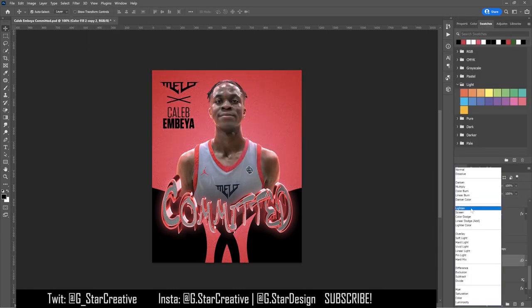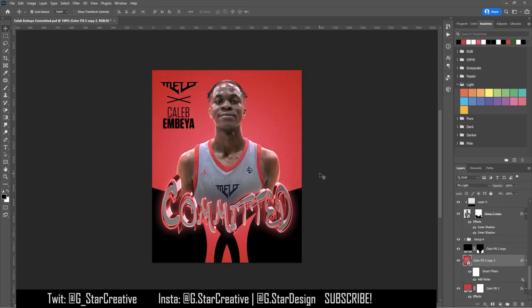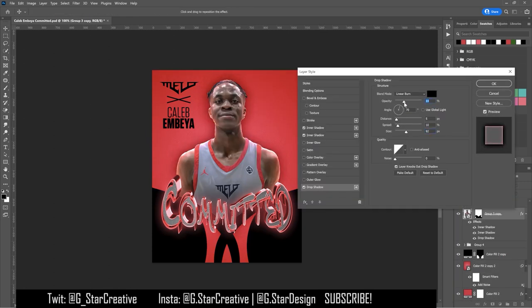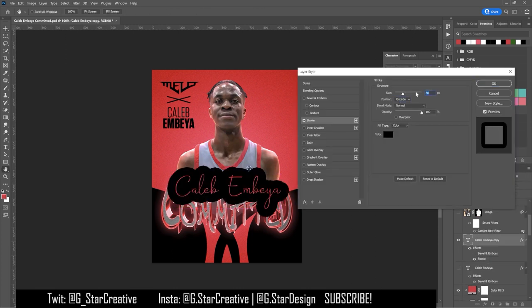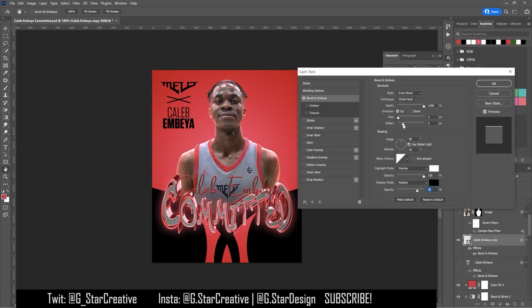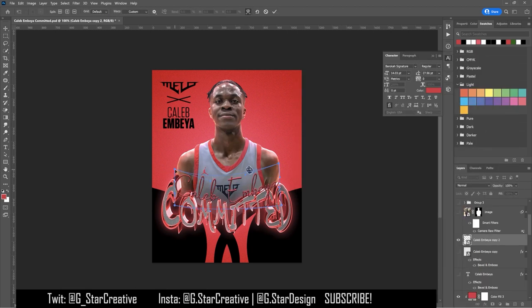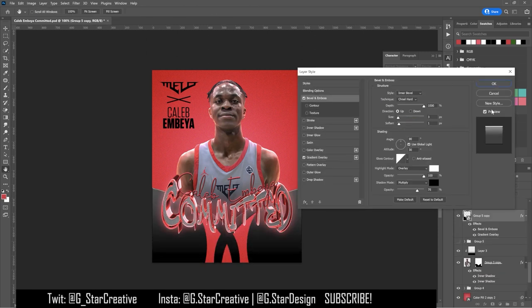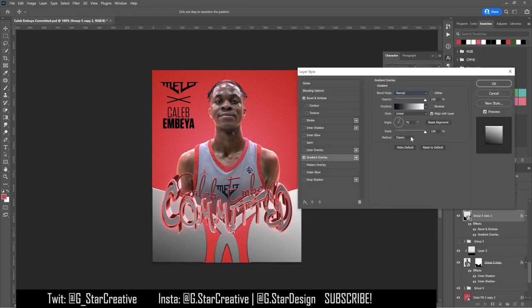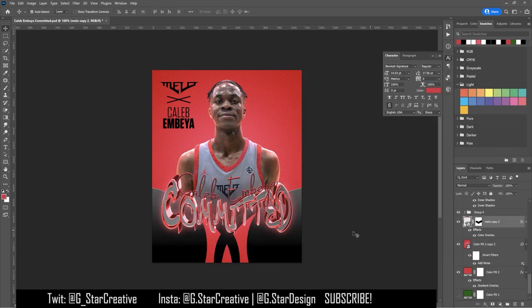I wanted to add something to the background, so I added in a grain to the background to give it some texture and to match the committed text. I decided to do the same thing I did in another committed graphic and use 3D cursive for his name and put that over top of the committed 3D text. I warped that to give it a bendy look, and then I gave the black element in front a gradient overlay for more texture with a bevel on the edge so it looks like an actual shape.